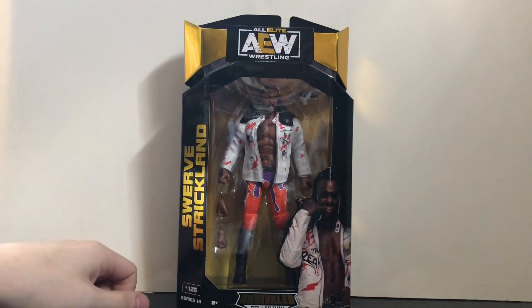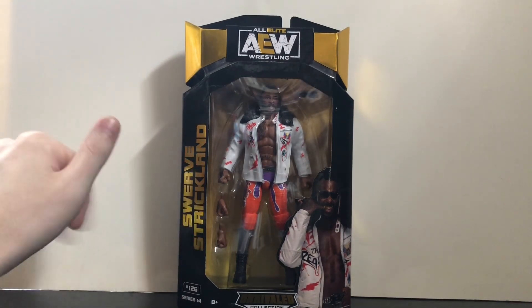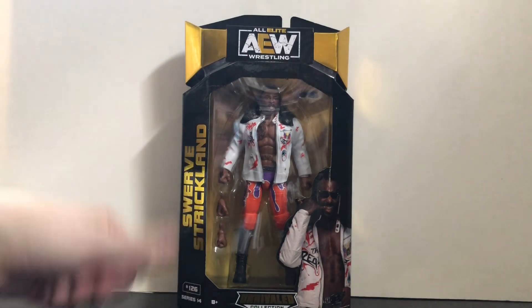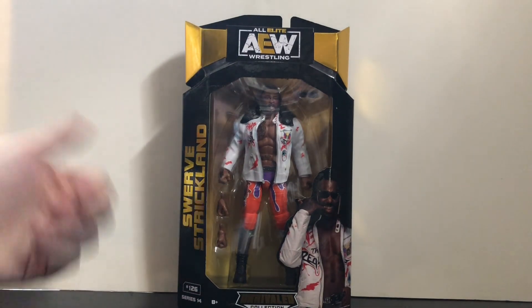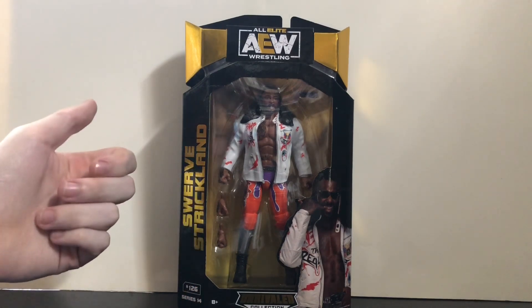I got a good deal on him on eBay recently because he sold out on Ringside and the prices on Amazon were a little ridiculous. But of course, after I paid for it the price went down — what the heck, ironic isn't it? Anyway, I'm excited to see if this figure lives up to the hype or is a disappointment.